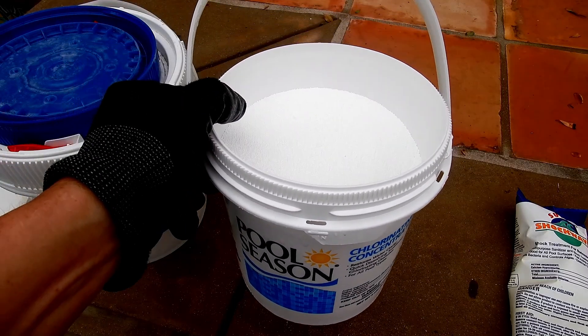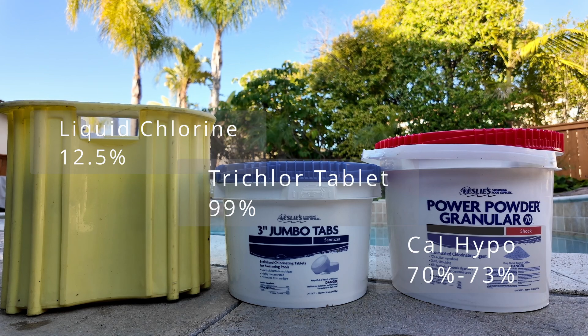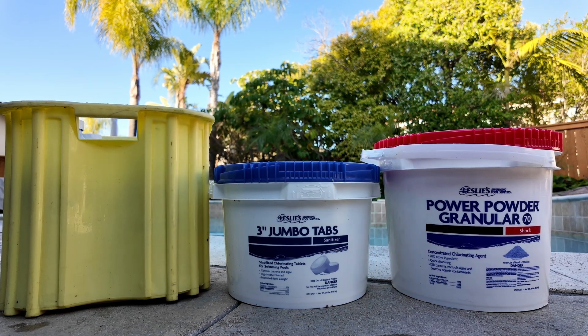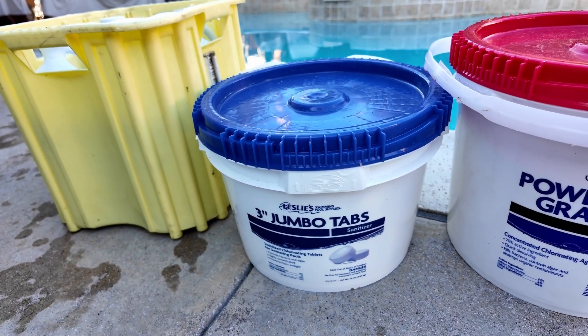Sometimes we use a combination of Dichlor with CalHypo or liquid chlorine. The liquid chlorine that we use is 12.5%, the CalHypo is 70-73%, and the trichlor is 99% trichlor. We use this combination approach for two reasons: one is to ensure that the pool has a free chlorine level of 3-5 parts per million all week long, and the other is to mitigate some of the byproducts of these chlorine products.